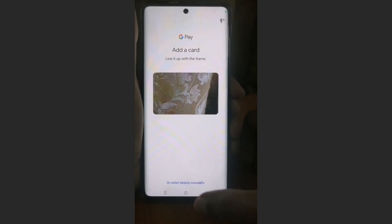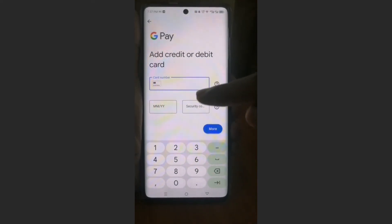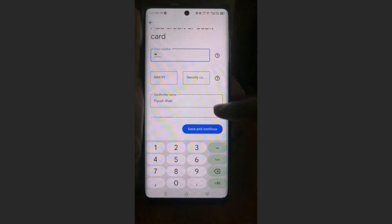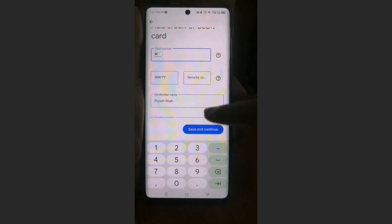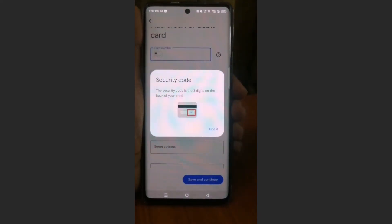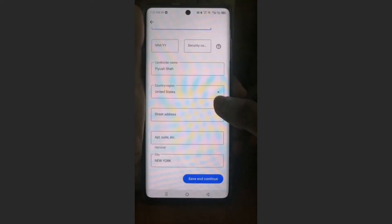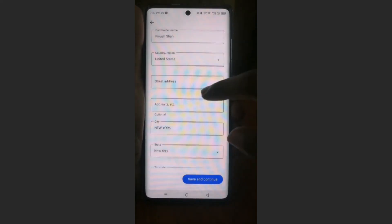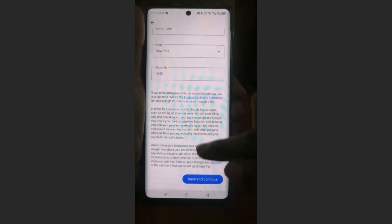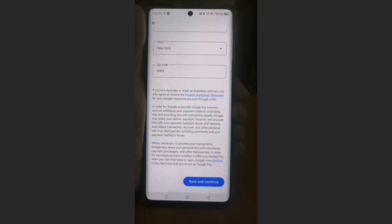But for now I will not do that. I'll choose to enter details manually. You just enter your card number, your expiration date, and your CVV code — that's the three-digit security code on the back of your card. Then you enter your cardholder name, your country or region, your street address, your city, state, and zip code. Then come down to the bottom and click on 'Save and Continue', and you're done — it's really that easy.